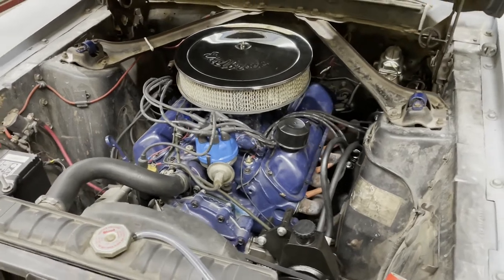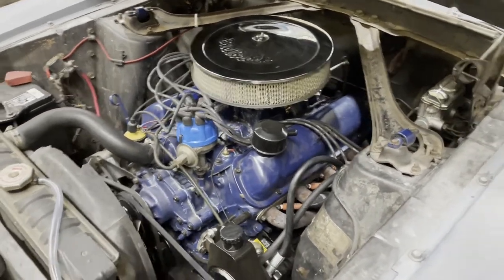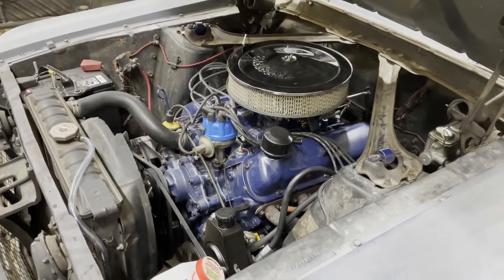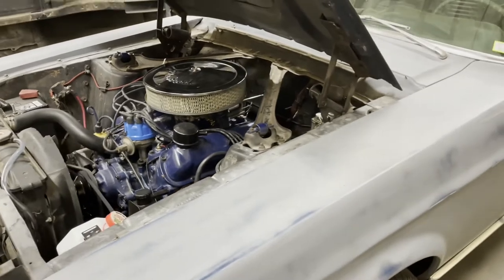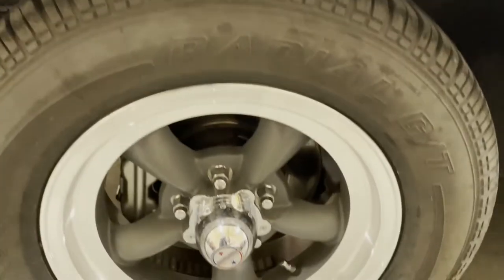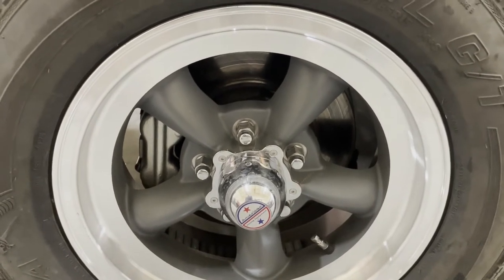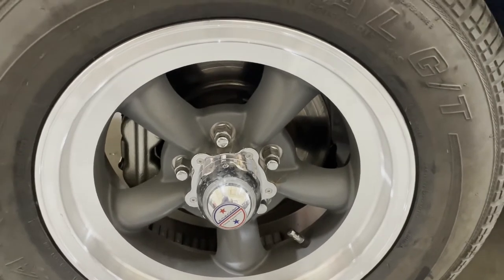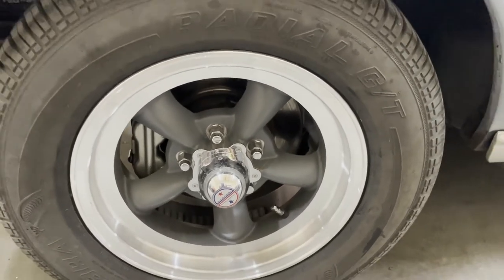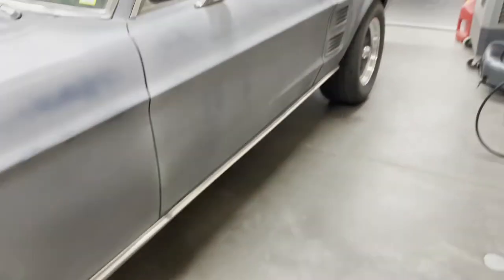It is a factory AC car as well, so that will be going back in because I plan on taking this on road trips out of state and doing a lot of street driving — in Arizona you need the air conditioning. Some of the other upgrades I've done are dual exhaust and a disc brake upgrade — your standard OEM replacement four piston caliper Kelsey Hayes disc brakes, what would have come stock on this car had it been equipped with disc brakes from the factory. The wheels are Torque Thrusts, 15x6 in the front and 15x8 in the back.